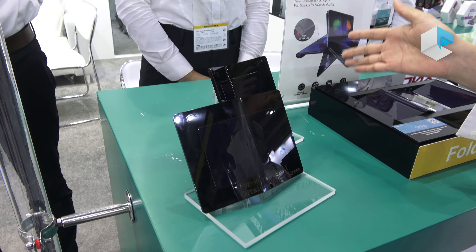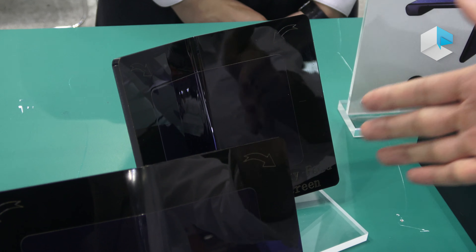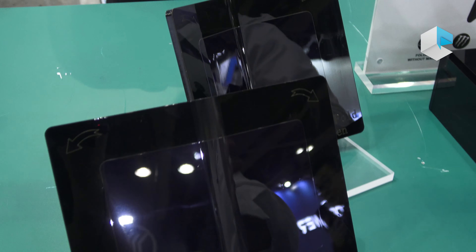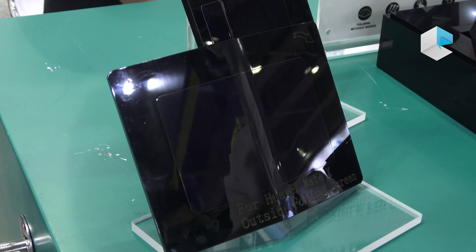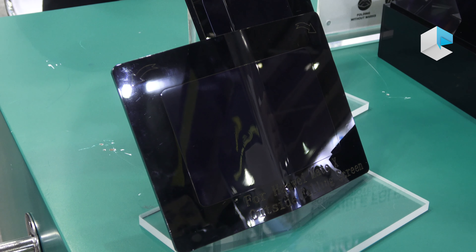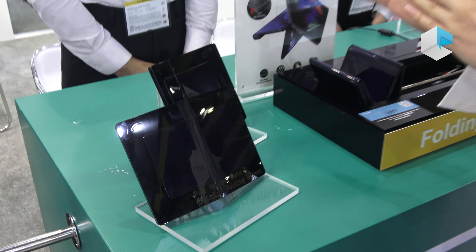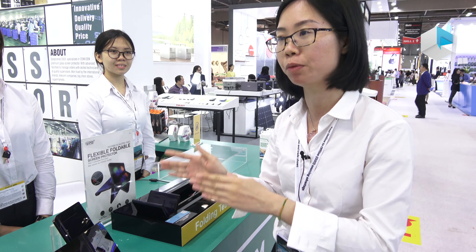If you choose the Samsung Galaxy Fold, there will be wrinkles inside and you need a screen protector to protect it. For the Huawei Mate X, the external surface can be scratched, so you also need a screen protector for scratch protection. The Samsung Galaxy Fold film will be available in May, and the Huawei Mate X will be available a little bit later.